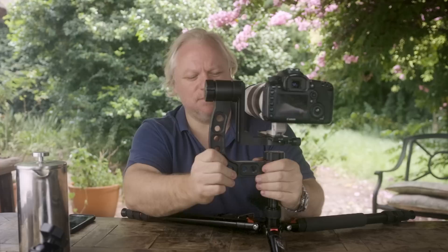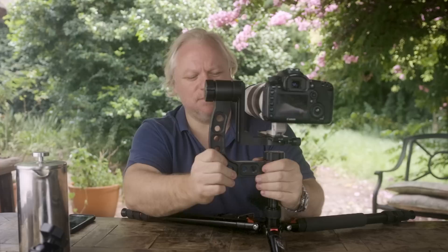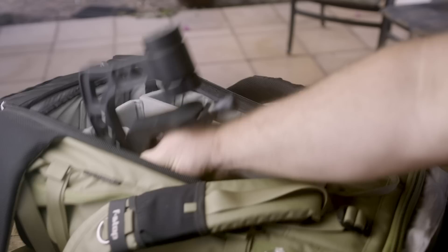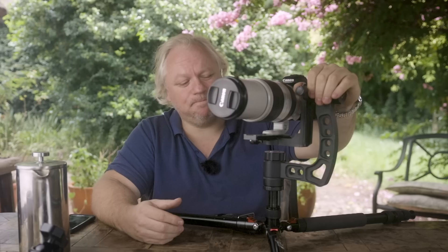The downsides to a gimbal are its sheer size and weight. This thing is built like a tank — I could probably use it as a weapon if I wanted to — and it's really hard to pack. If you think about taking a big lens with you, packing this gimbal and taking all this other stuff on a wildlife photography trip, you're going to be taking up quite a lot of space in your camera bag.